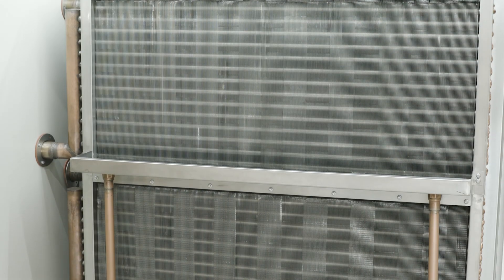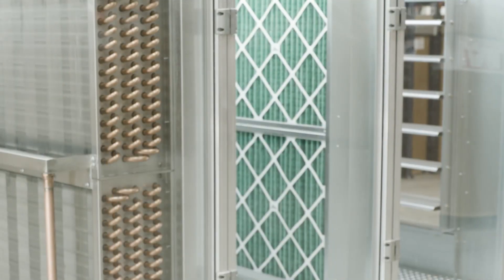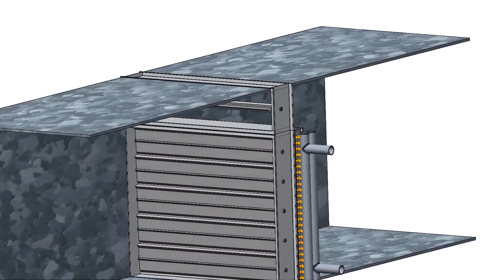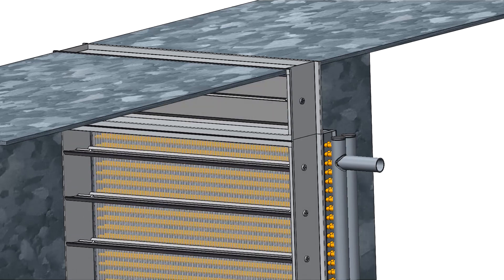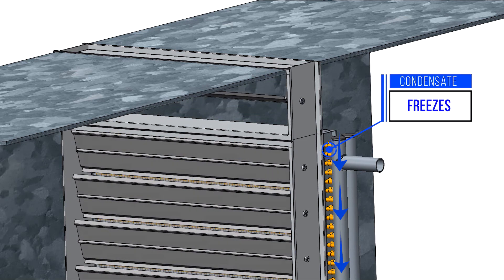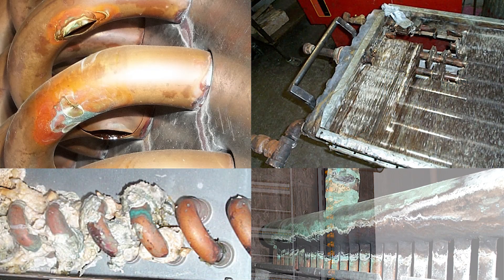Simple steam or hot water coils are not consistent at warming cold air that enters your building, whether it's made up of outside air or air passing through the HVAC system. In traditional designs, steam or water temperature is modulated to control the temperature of air coming into the system. But some combinations of air flow and steam pressure will not keep condensate from freezing inside the coil. In other cases, you lose crucial temperature control.